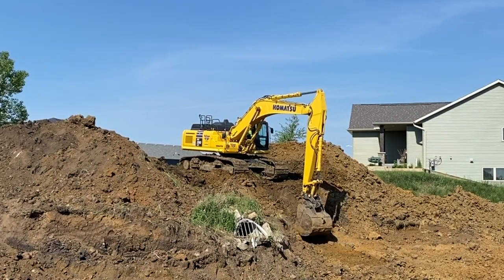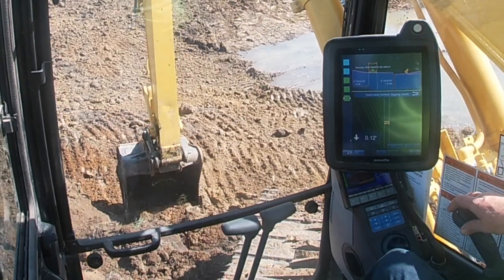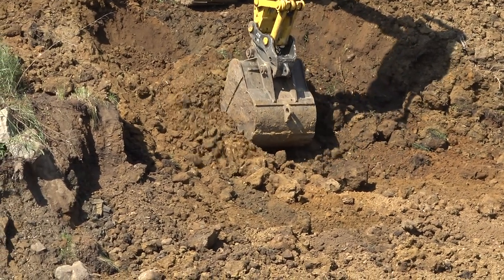What I like best about this machine is the fact that you can program in your project into this machine, boot it up on the computer, and you can set your sanitary and storm pipe and dig to grade without checking basically. You can double check with a laser, but this thing is spot on.